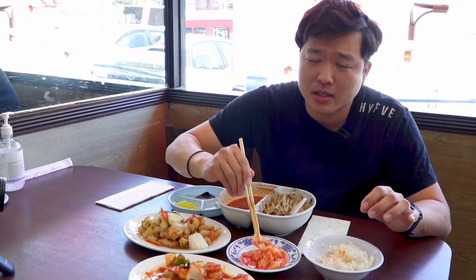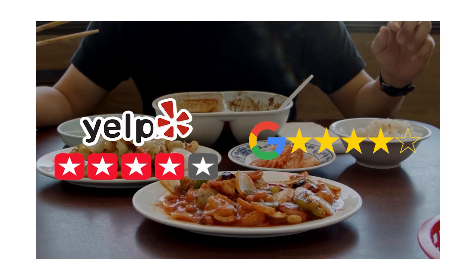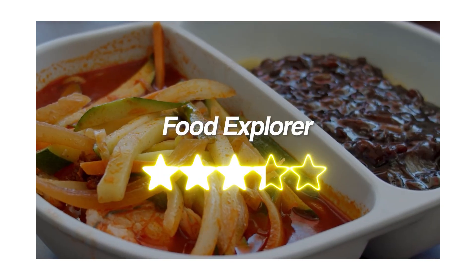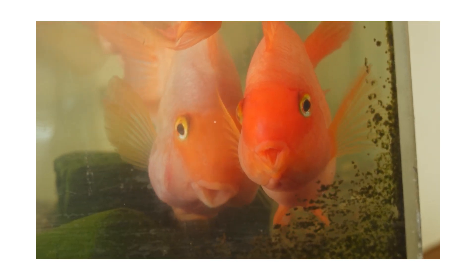So if you're ever in Los Angeles, Mandarin Garden restaurant located at Olympic and Vermont — this is it. Guys, make sure if you liked the video, hit the like, subscribe, and the notification bell so you know when the next video is coming up. Comment down below on what you want to see us eat and we'll definitely give it a try. See you guys next time.